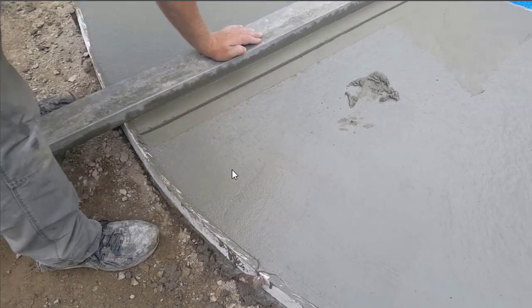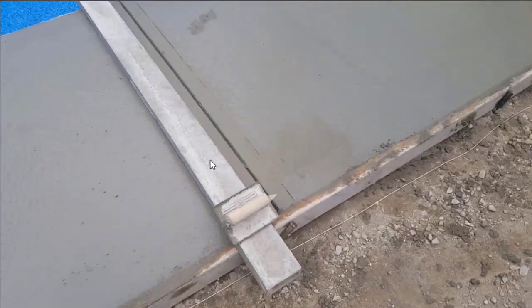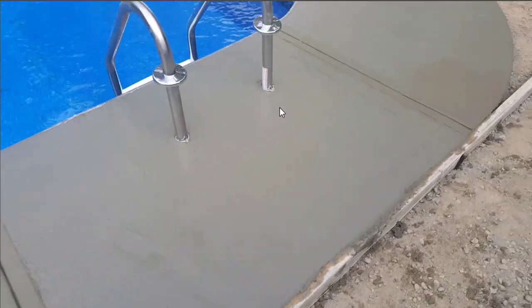You can see you got that groove cut in — that didn't take very long. Once you get the hang of it, it's pretty easy to do. You're just going to go all the way around the pool and get all your joints cut in first. Then once you get all your joints cut in, you're going to start mag floating out the surface and getting ready to broom it.